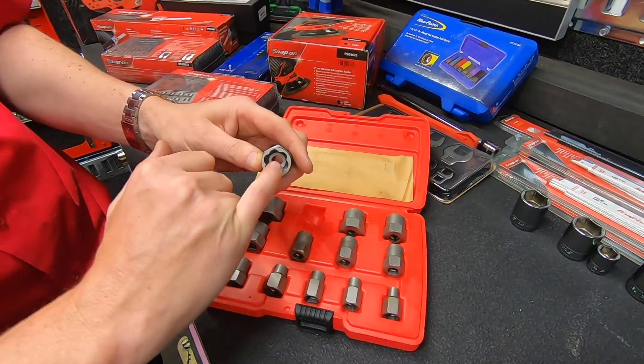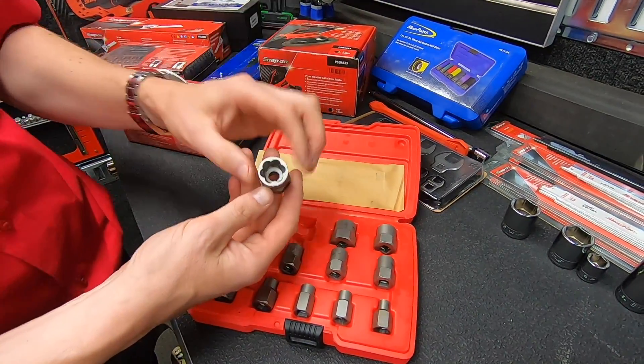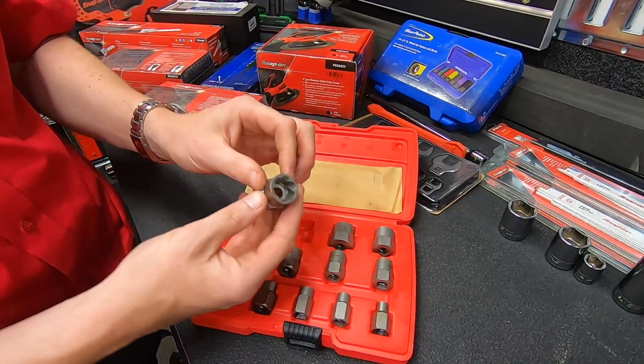If you look at this end you've got an aggressive left-handed thread which is actually rifled through the socket, so this is going to bite on and enable you to grip hold of those fasteners.